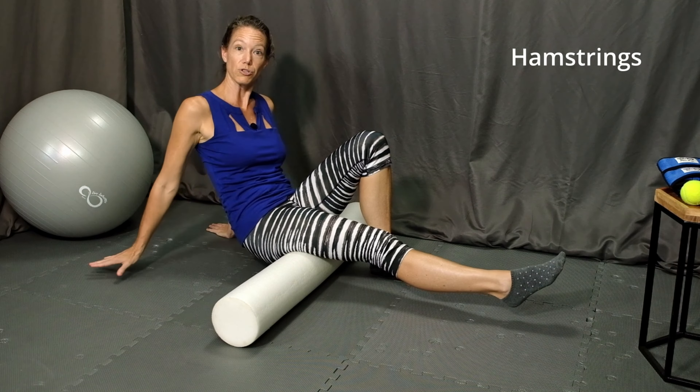I'm using my foot and my hands here for support and balance, and I'm putting as much weight as possible through the right hamstring so that I can really feel that rolling action. You want to move from the base of the buttocks to the back of the knee. If you notice a particular sore, tender muscle knot, you could stay on that area for a little bit and then continue rolling the entire muscle.